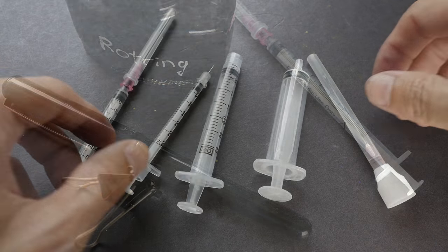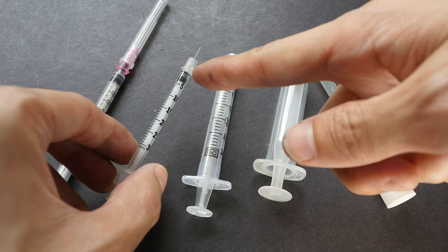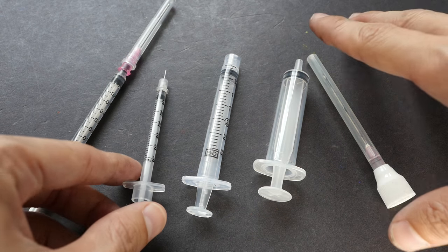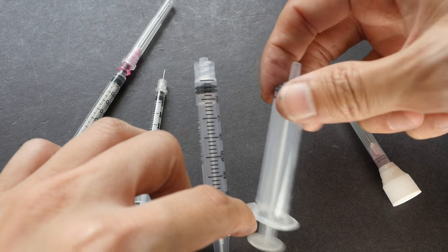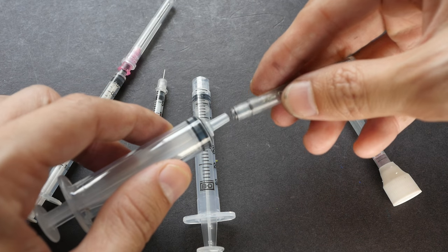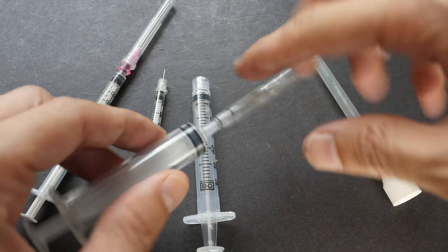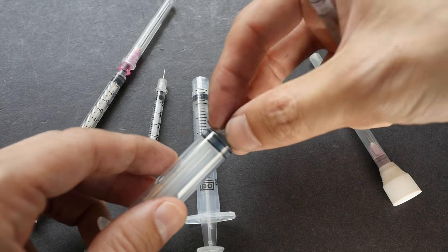In my original video, someone pointed out that I was using an insulin needle and syringe to refill ink. This is actually not the best option, and through trial and error I have wasted a lot of money. Syringes like these do not work because the tip is too big — when you put it into the cartridge it blocks off the air from flowing out, so you cannot squeeze ink into it because the air cannot escape.